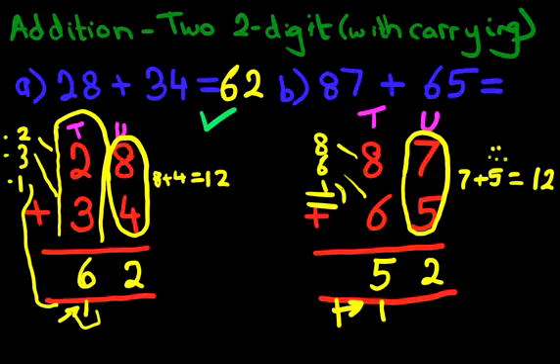Now this column next to it is the hundreds column. In the hundreds column there's actually nothing here — there is nothing here — but we have got 1 carried over. So that turns out to be 1. So the answer to the question is: 87 plus 65 is 152. That is how we add two two-digit numbers with carrying using the vertical format.